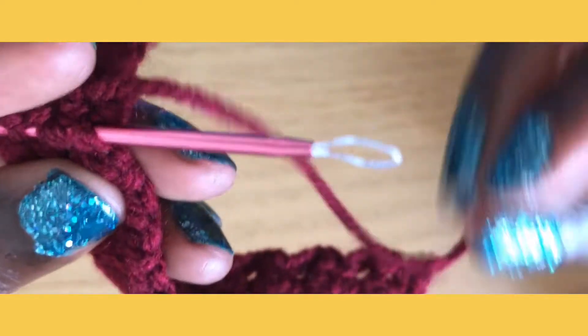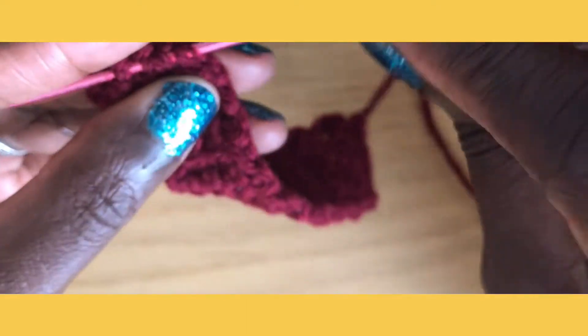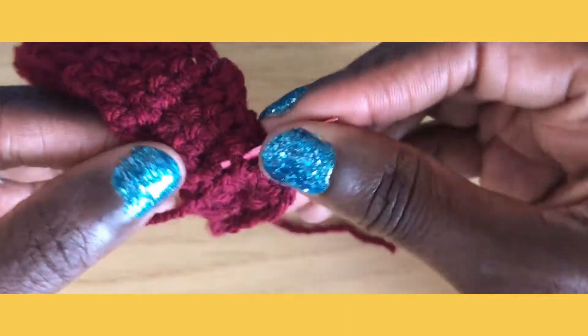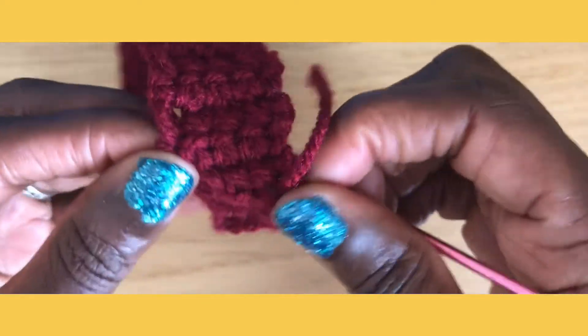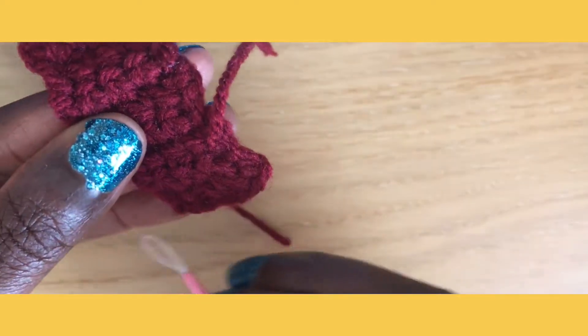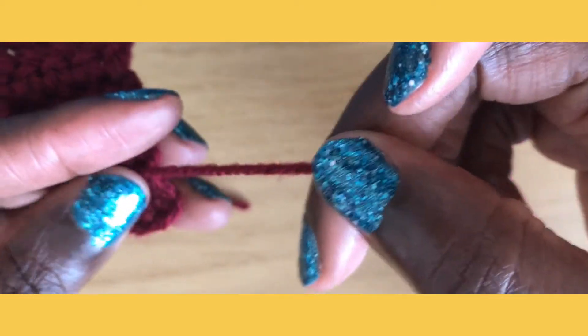Let's just thread that through — here we go — thread that through, and then I'm just turning that. I like to hold on to it at the edge. There we go. I've made a little S, and here's the end.